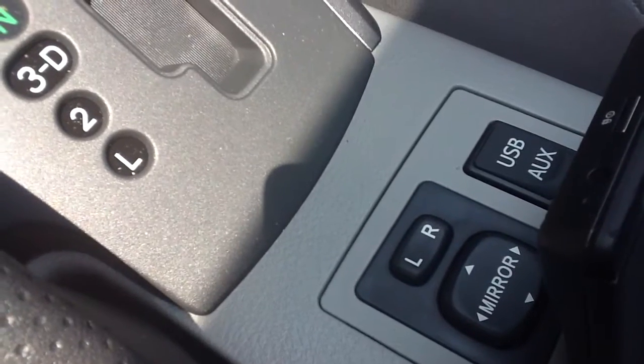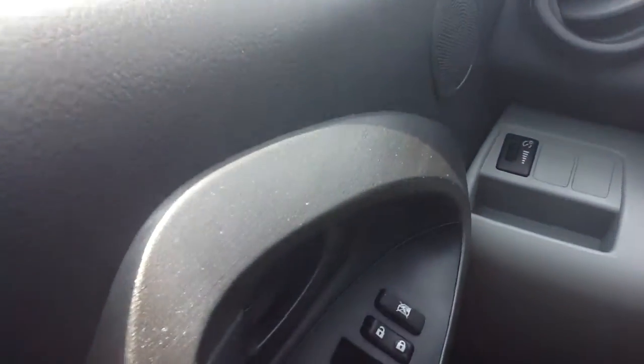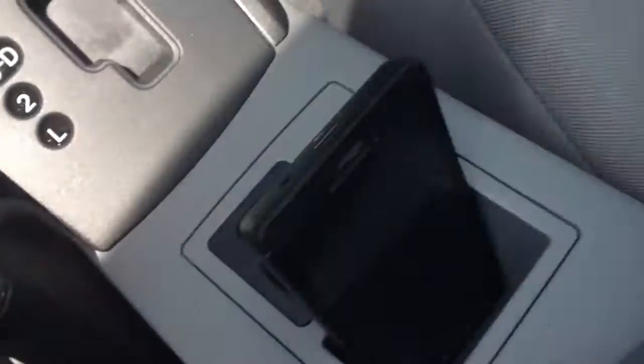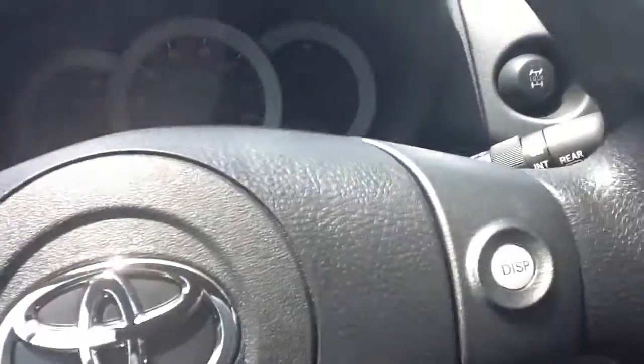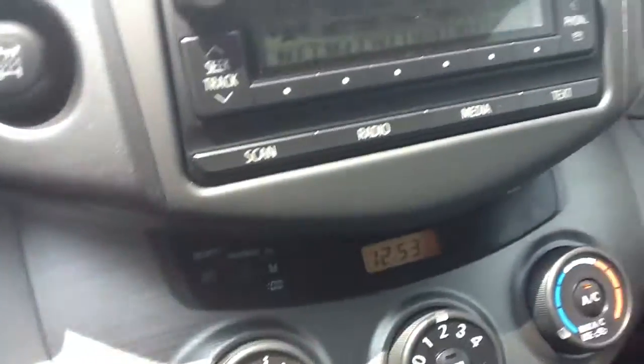The mirror adjusters are in the middle, which isn't ideal, but I do like that my phone fits perfectly right here in this little nook — it just sits there. Right behind it is your USB and auxiliary port for your iPod or any MP3 player. I like how it sits there; I can get a notification, just glance at it. There are also cup holders, a little nook for change, AC control, traction control off, and a charging port.